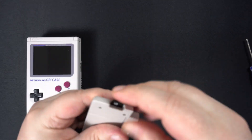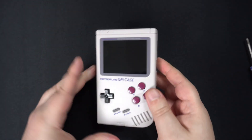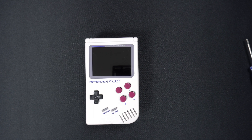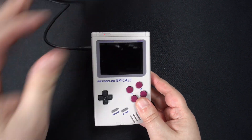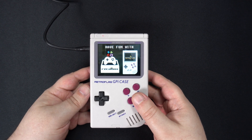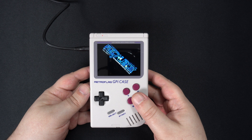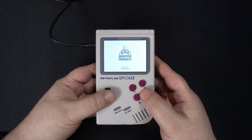You then write the image file onto a micro SD card with software such as Etcher and you're good to go. When first switched on, it will take a few seconds to display anything, so just let it run for a bit. After a few moments it should play a brief random boot animation, and following that display the main menu.